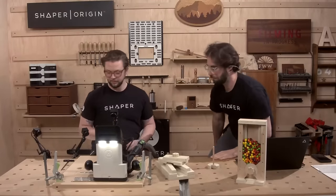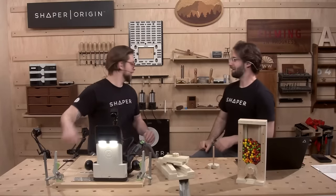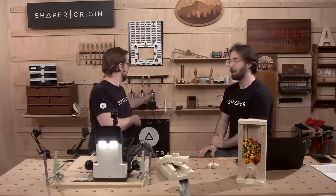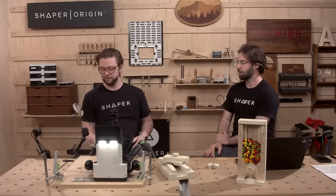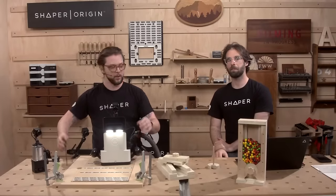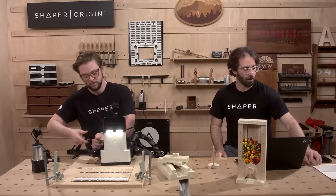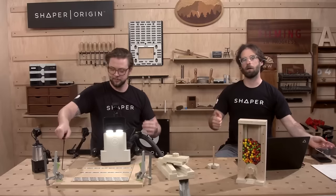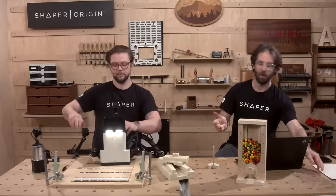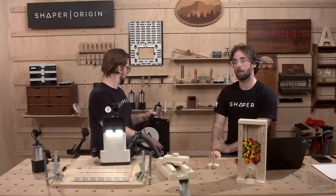Ten holes done. Now we're swapping out for the 90-degree engraving bit. We've got our depth, cut type, and diameter to figure out to make a nice countersink. For this we're going to use an inside cut, and we're going to put a small 0.02-inch diameter on that router bit — that's our default engraving diameter.